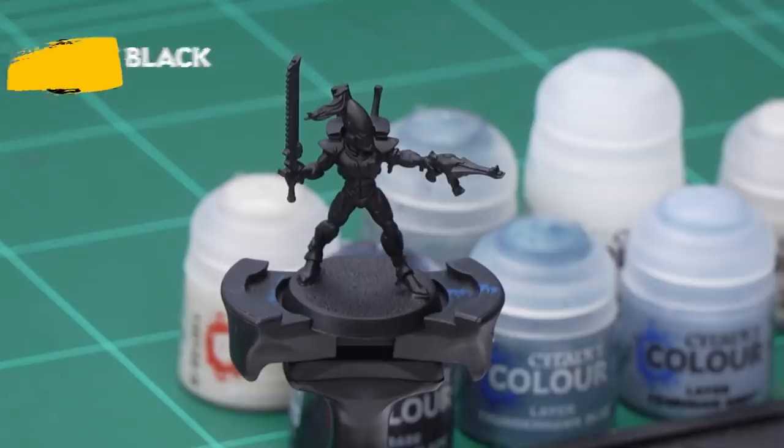The first thing we're going to need to do is undercoat the model, and for this we've used Chaos Black spray.